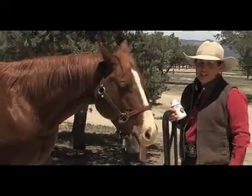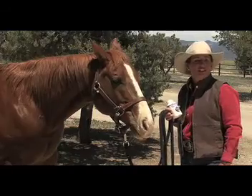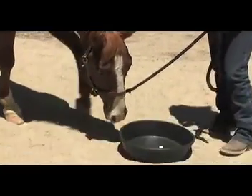But it's never a good idea to feed your horse from your hand, because that can lead to rude, pushy, and dominant behavior. Instead, I'll simply show him the treats and drop them in a bucket and let him enjoy.